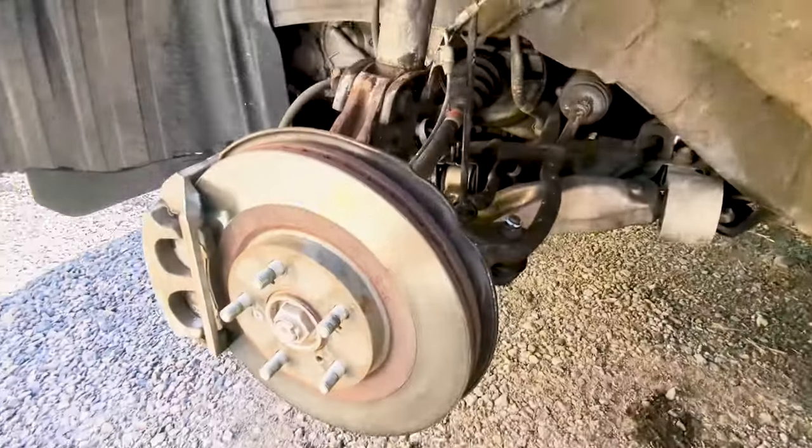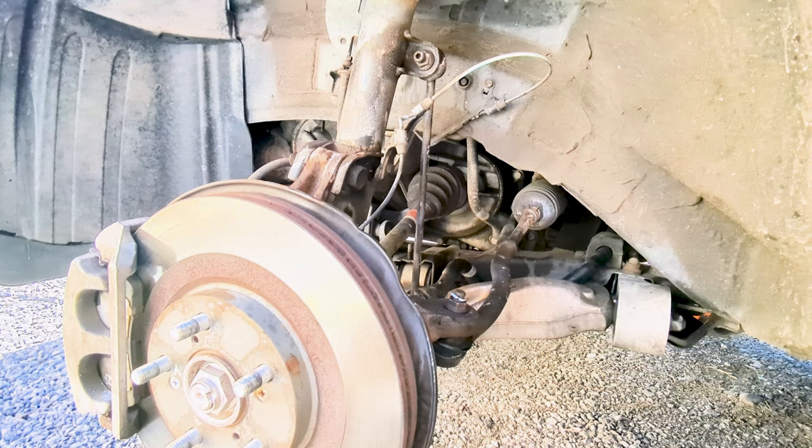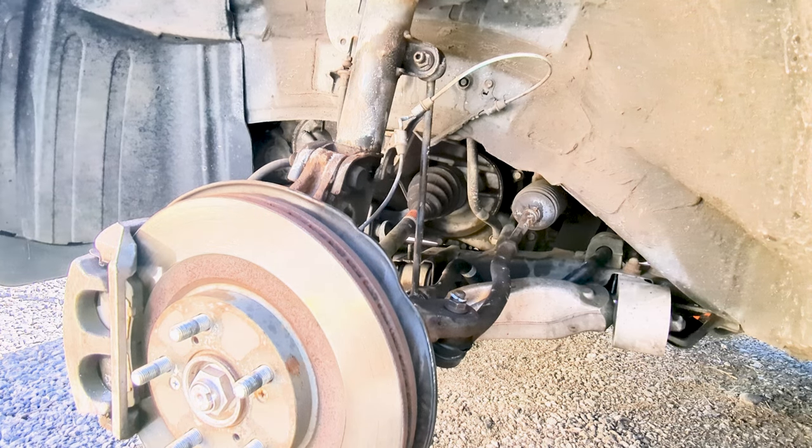Today we are going to change the left side outer tie rod DIY edition on this 2011 Acura MDX. Changing the tie rods is not car-specific in this video — this will be applicable to almost all passenger vehicles with probably some minor differences.